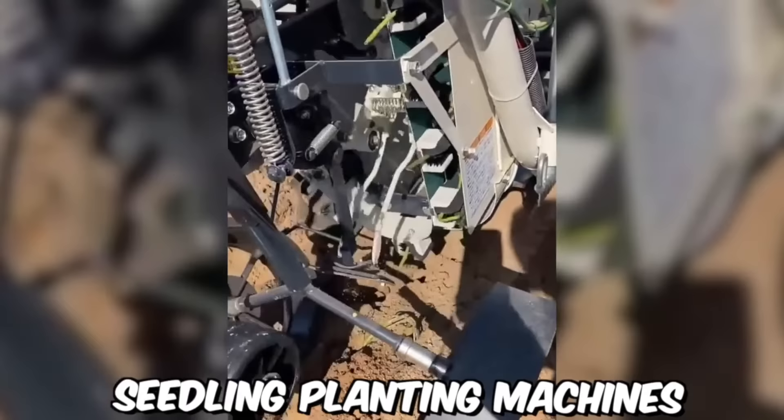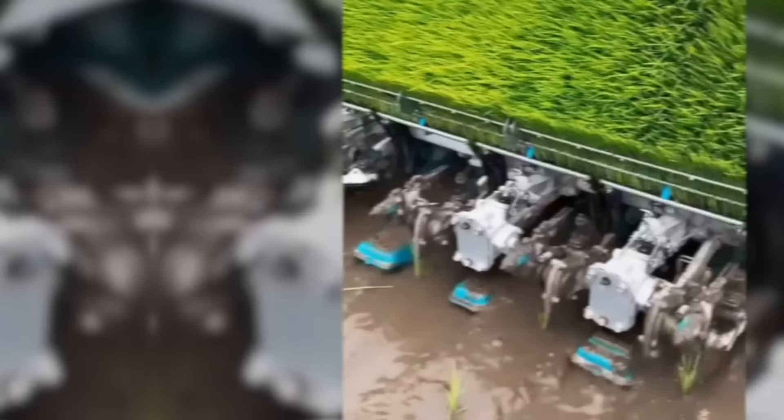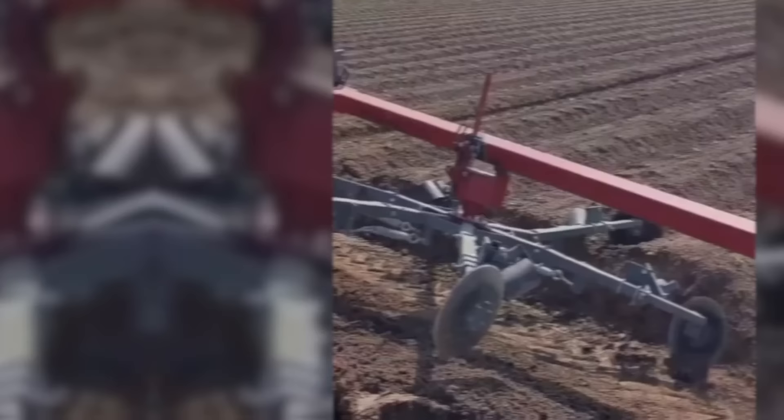As you can see, seedling planting machines can be very different. This is a rice transplanter used to transplant young rice seedlings from a seedbed to a paddy field. This machine significantly reduces the amount of manual labor required for rice cultivation.